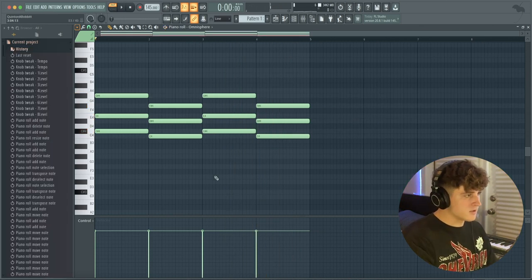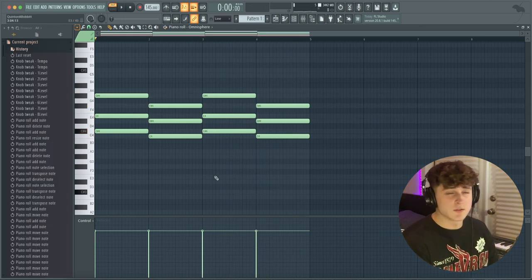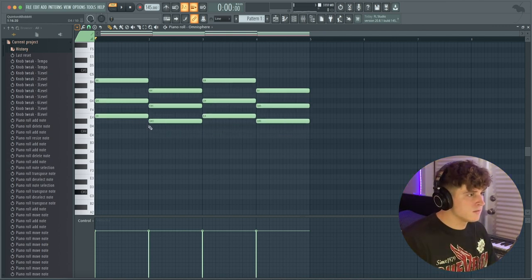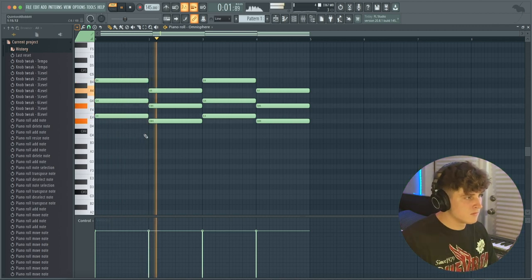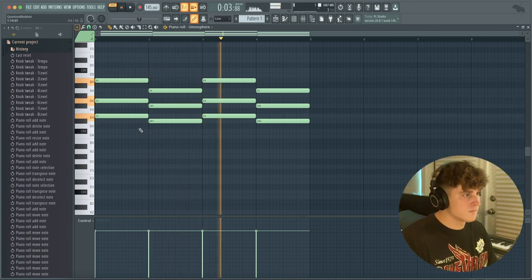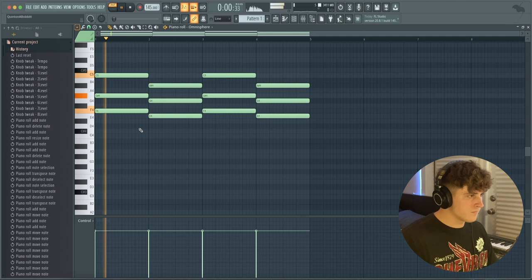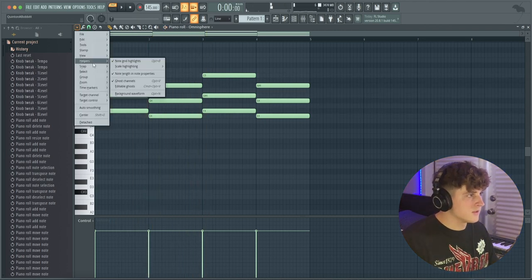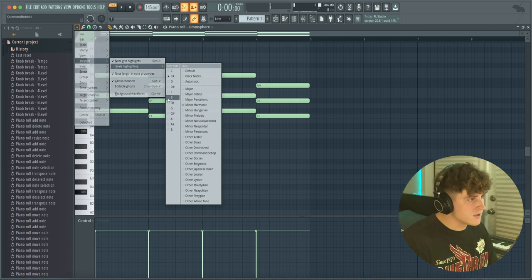This sounds a little too muddy for what I want, so I'm going to bring it up a few semitones. Let's see if E sounds good — maybe up one more. Yeah, I like that. So I'm going to go to Scale Highlighting and change it to F Harmonic Minor, just because that's the key we're in now.